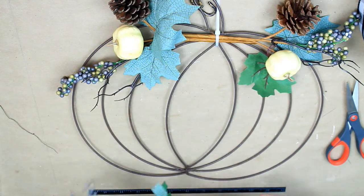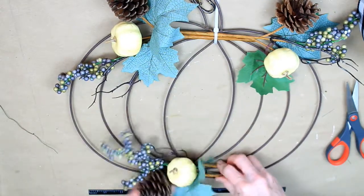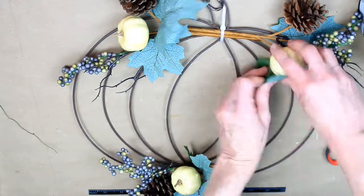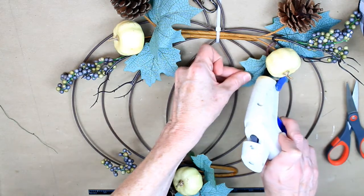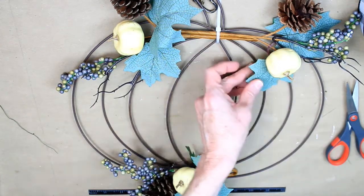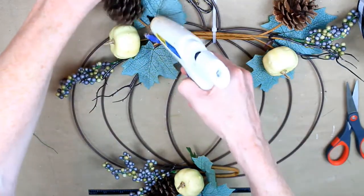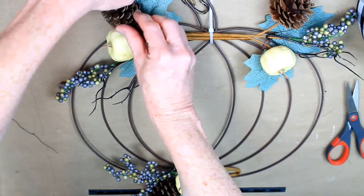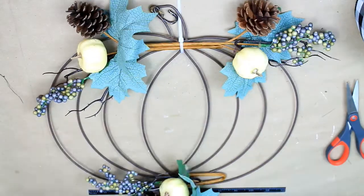I'm going to take this last pick, bend up the bottom stem, and then attach it down here. Give it a little bend to where it needs to be. If your leaves don't want to behave, you can just put a dot of glue on there and glue them down to the frame. I've glued mine to the back of the pumpkin to make it sit still so it won't twist, and then a little dot on the pine cone as well. You might not need to do this, but mine needed a little help.